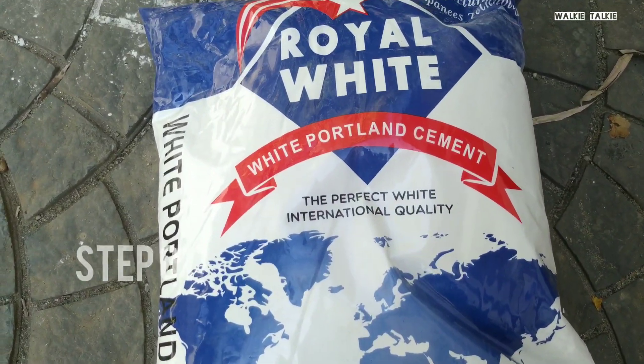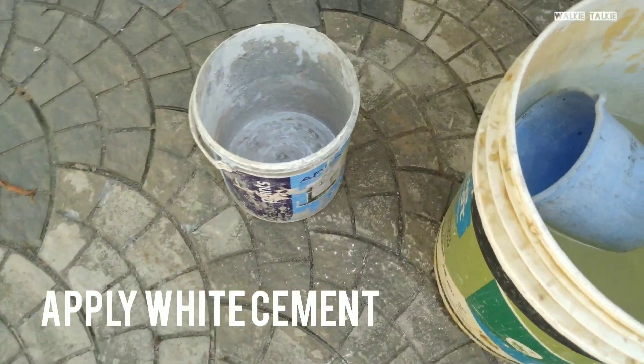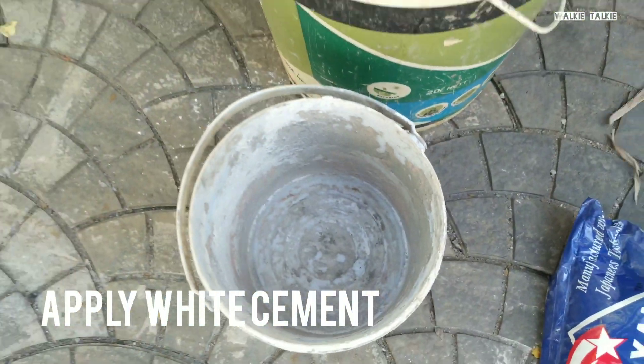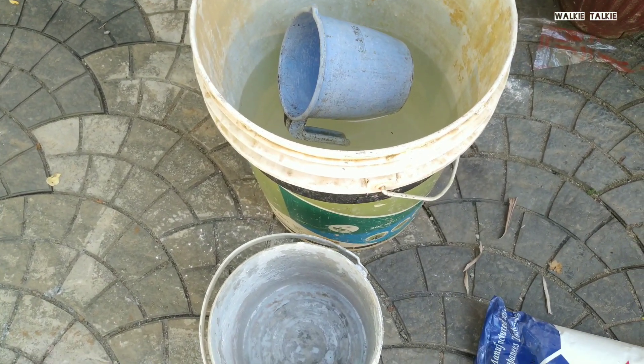This is white cement — royal white. This is a bottle of water. This is about the mix and consistency. Let's see.